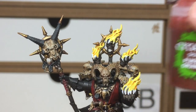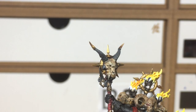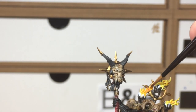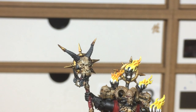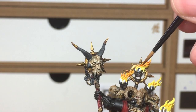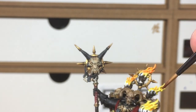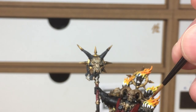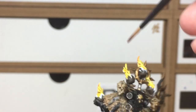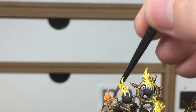Now we're going on to Fugan Orange. With this layer you want to paint it further up than the yellow, so you still leave yellow around the bottom of the flames and it gets darker towards the top. The same way you let the Cassandora Yellow pool, do the same with the Fugan Orange so it darkens up the middle recesses of the flame. Then use a thinner coating of Fugan Orange to work your way down the higher parts of the flame.